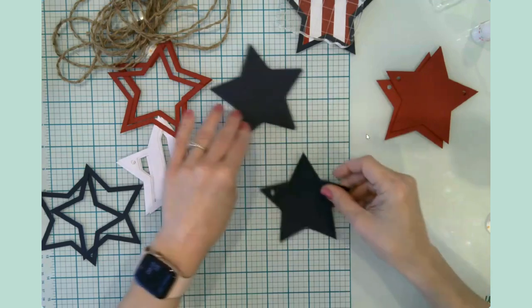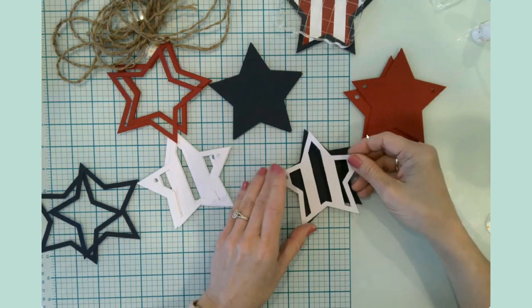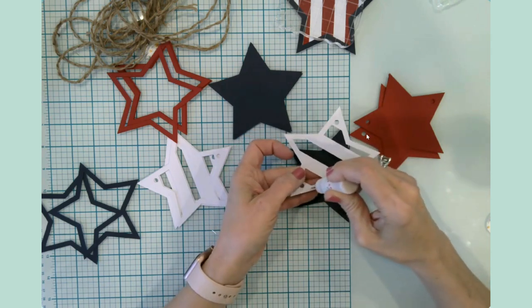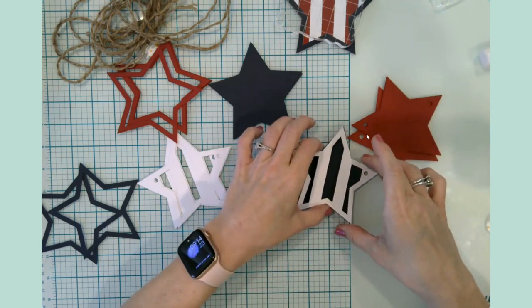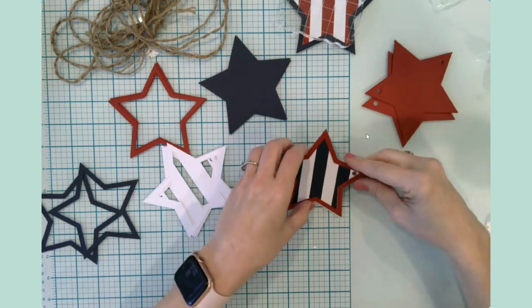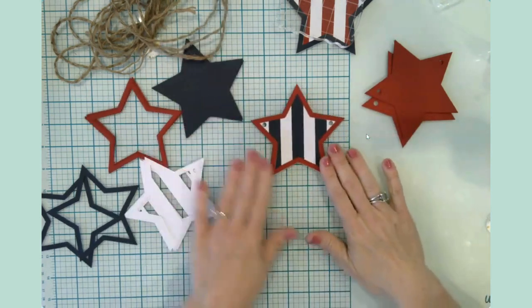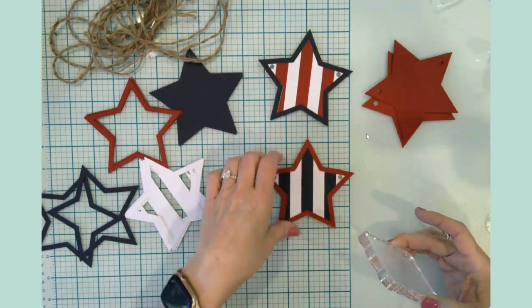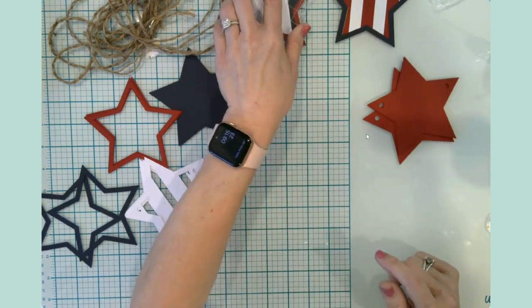Let's go ahead and do a blue one. All of the backers are either solid blue or solid red, and all of the middles are this white star cutout. We're going to have three of these and three of these reversed when we're finished, and then we'll string them together to make a banner.